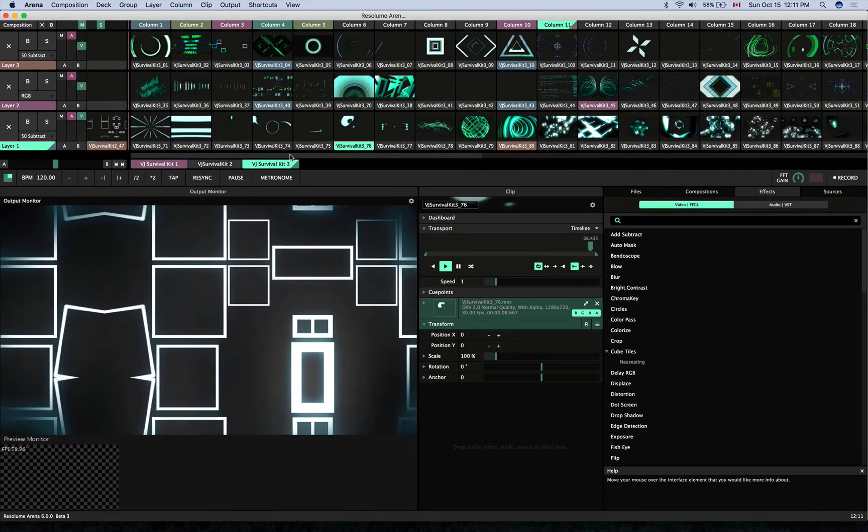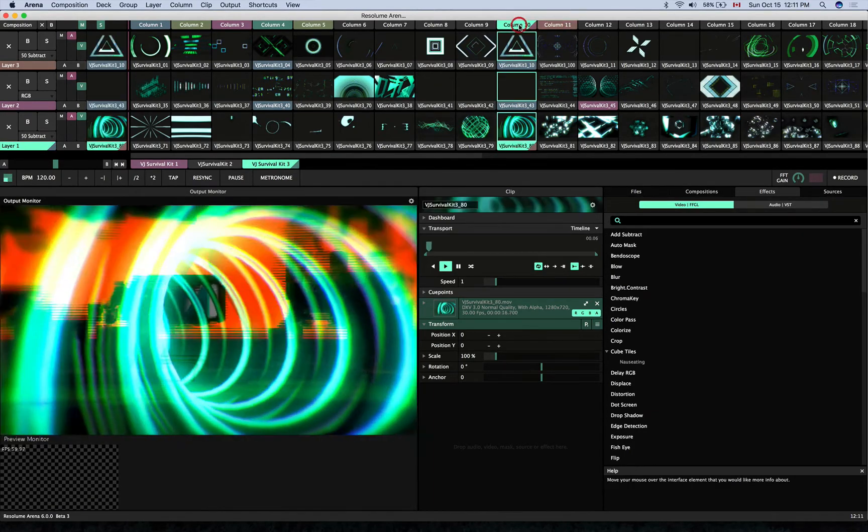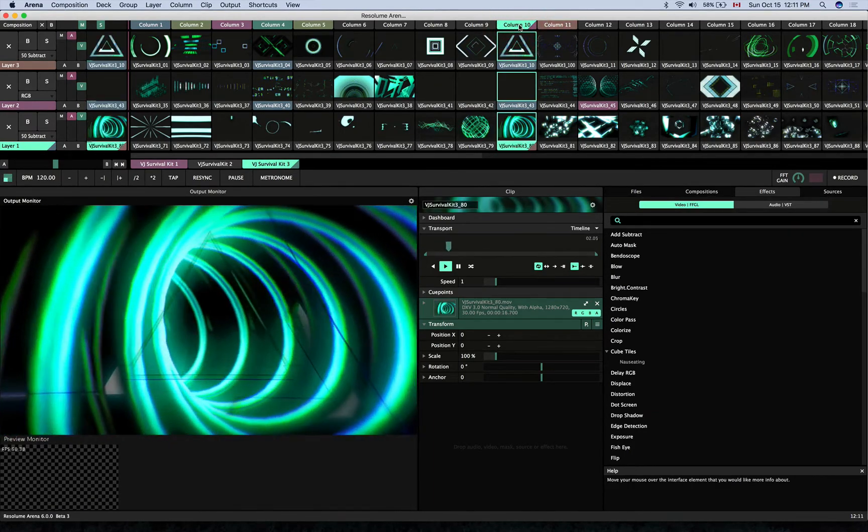This can be a useful tool for organizing your composition and make it easier to navigate and find important clips during your set.